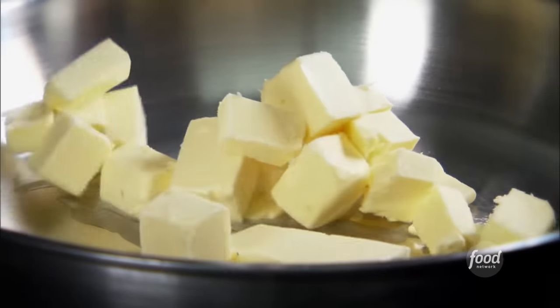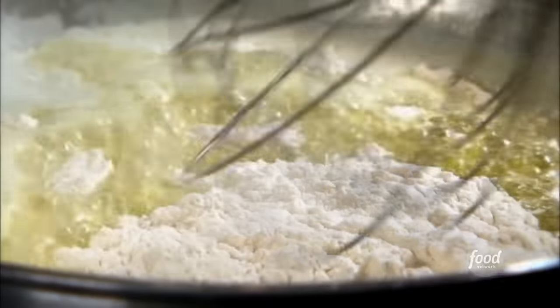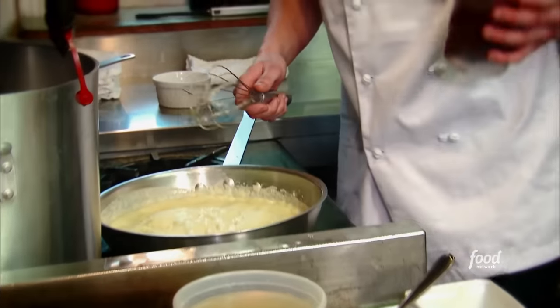Next up: gravy. Melt some butter down, add our duck fat in, add our flour and make a quick roux. Let this cook out for a minute. Next up, our demi-glace, which we make in-house — veal bones and all.